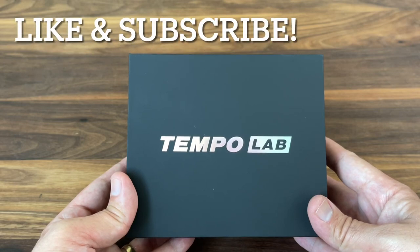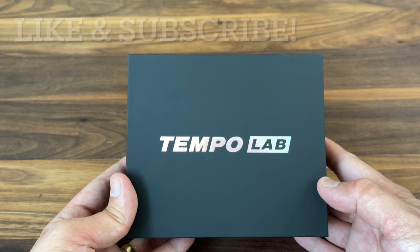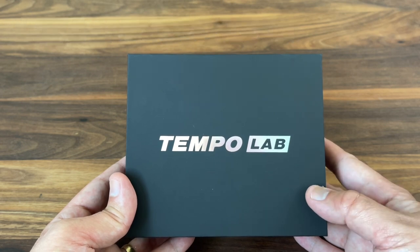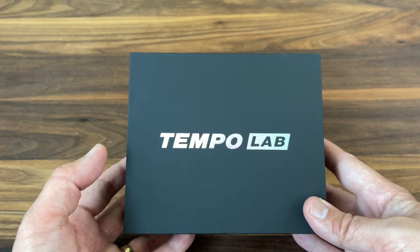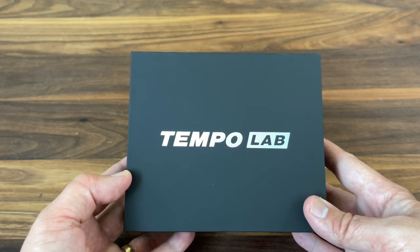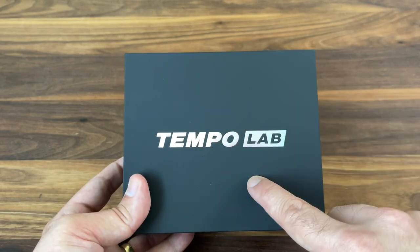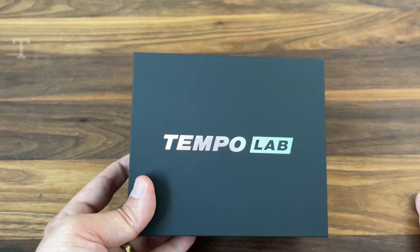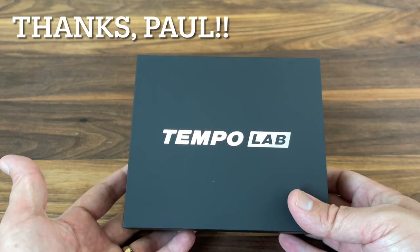Hey there, I am back with another deck review and today we're going to look at the Tempo Lab Plus from Arc Playing Cards. This is a recent launch on Kickstarter and the most deluxe version of three different versions of the Tempo decks that Arc Playing Cards did. I want to give a big shout out to Paul for loaning me your box set to show off on the channel.